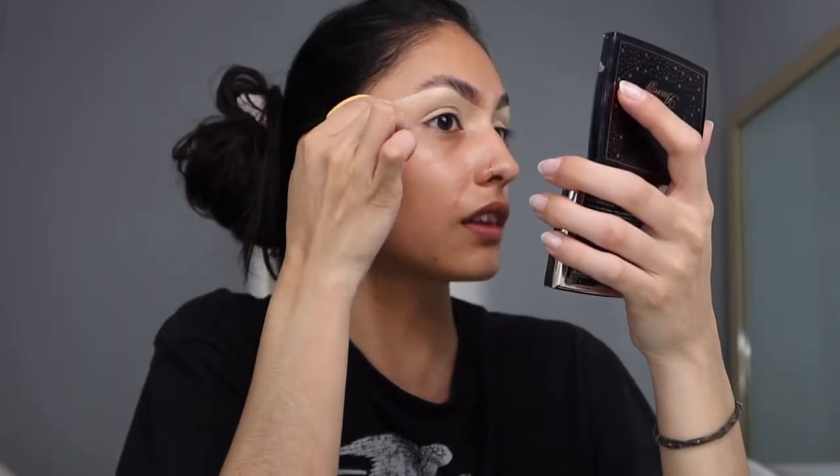Voilà! Oh my god, if you guys see this scratch right here, that was Coco yesterday. I don't even know how he actually got me because I moved, but I guess I wasn't as fast as he was, so he got me with one of his nails. Now that it's kind of blended out, I'm just gonna go in with my sponge and blend out the edges.